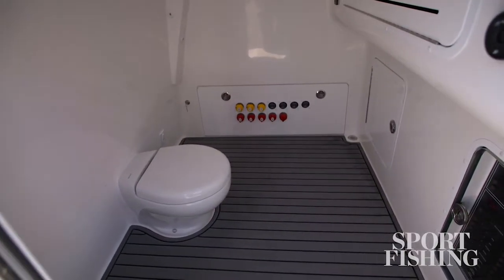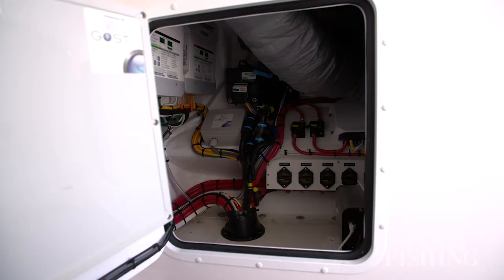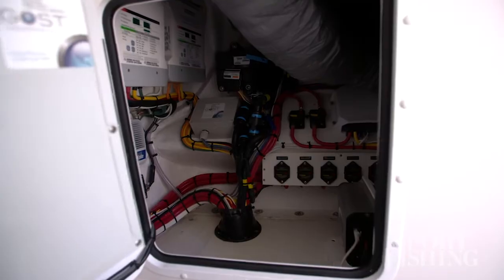Unusual in catamarans, this one has a spacious head compartment. Best of all, it gives you roomy access to your electronics panel for easy maintenance.